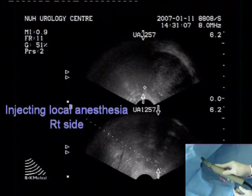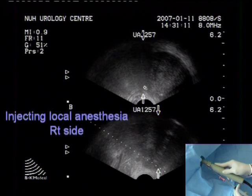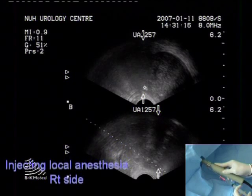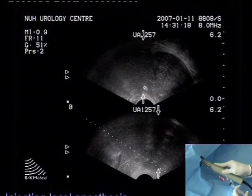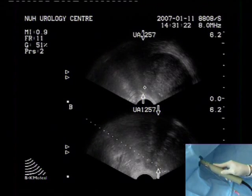The syringe is aspirated before injection to ensure that a vascular structure has not been entered. We then infiltrate the neurovascular bundle on each side with 5 ml of 1% lignocaine using the outer sheath of the biopsy needle.